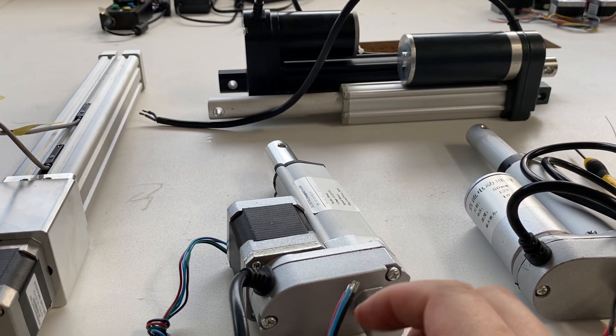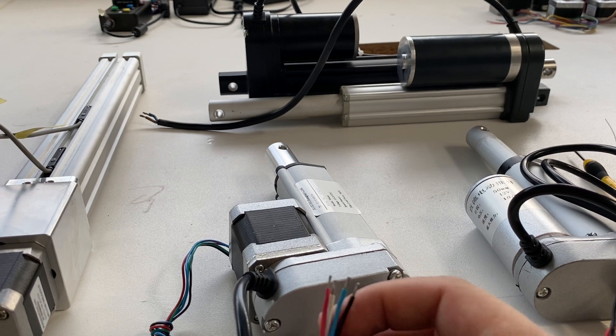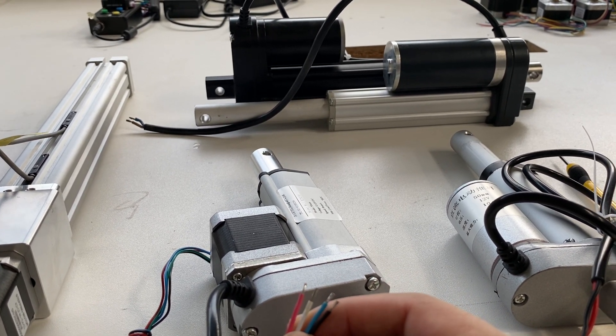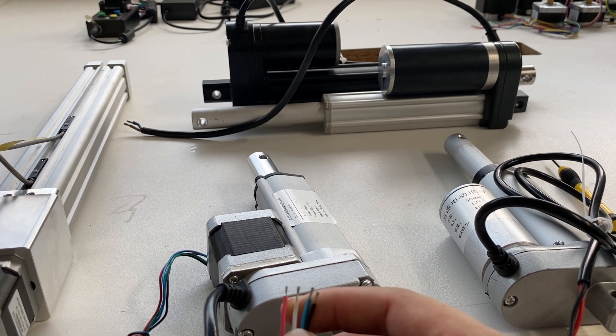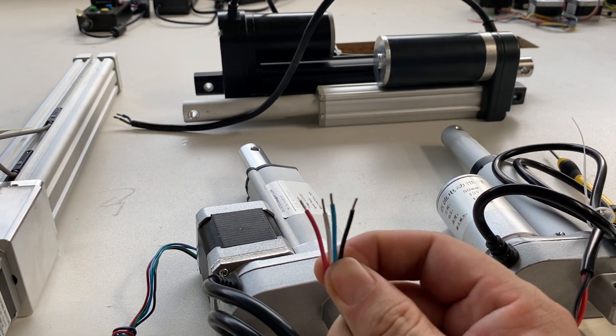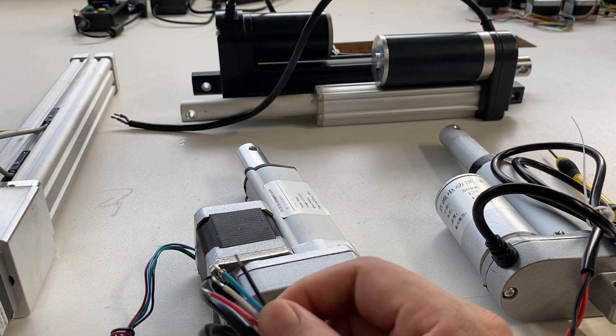Then you can set the stroke to 70, 17, or 50 — something like that — using these limitation wires.